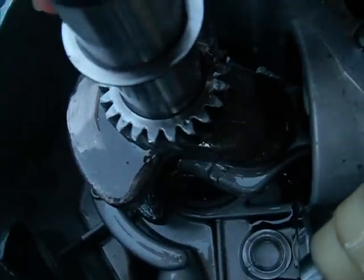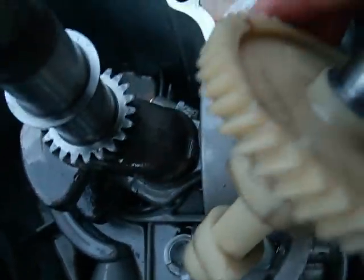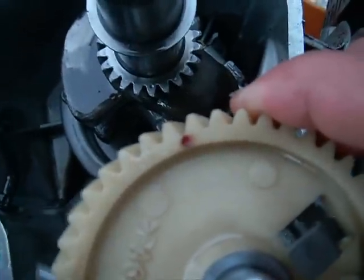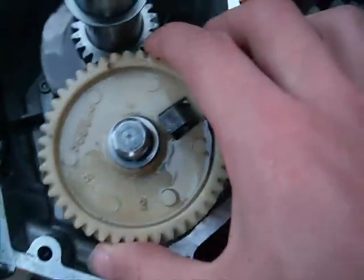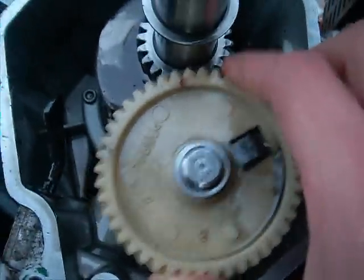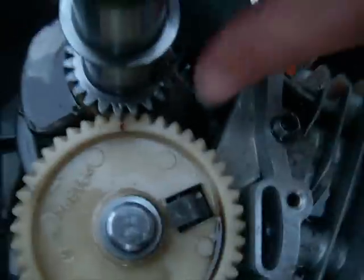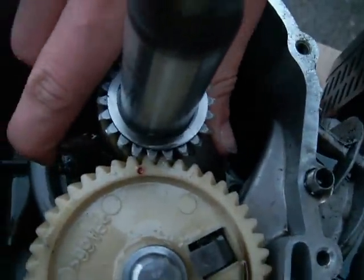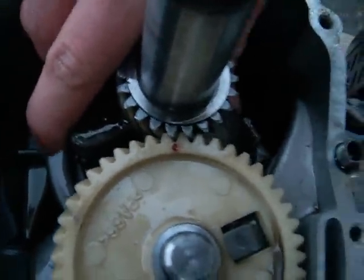We found out — if you can see, there's a tiny little dot right there. And that dot has to line up with this dot on the camshaft. So slide it in. Make sure it lines up at the bottom. There it is. Yeah, it's lined up.